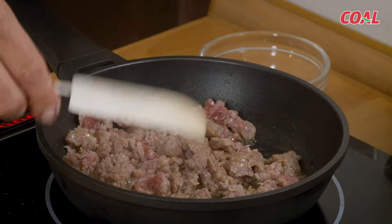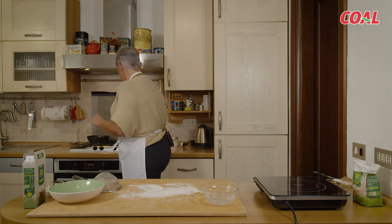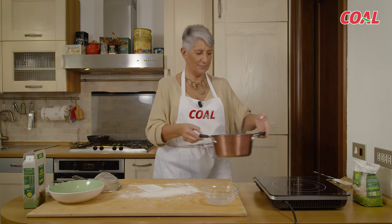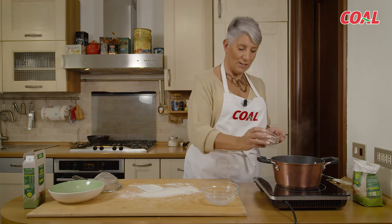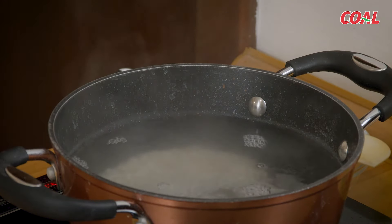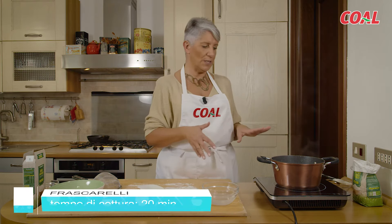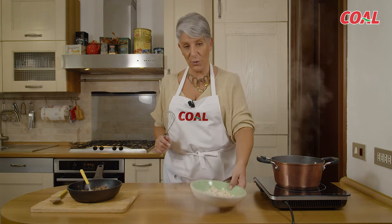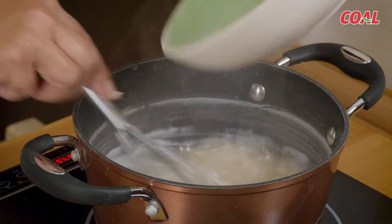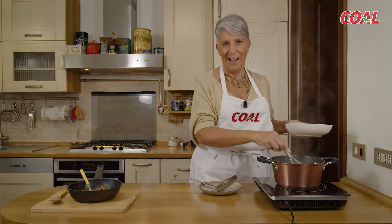La salsiccia è pronta, quindi la mettiamo da parte e mettiamo su l'acqua con il riso per i frascarelli. L'acqua è salata; aggiungiamo il riso in bollizione e lasciamo cuocere per 10-12 minuti — il tempo totale di cottura del riso è 14-15 minuti — quindi tra 10 minuti aggiungeremo i frascarelli. Il riso è quasi cotto, è tempo di aggiungere i frascarelli e cuocere per una decina di minuti, mescolando bene per non far impalloccare la farina.